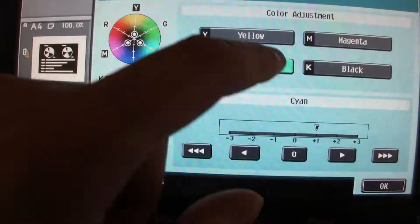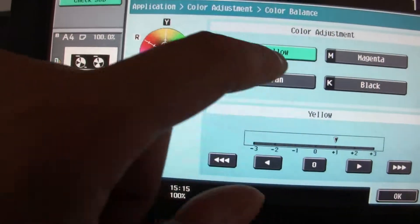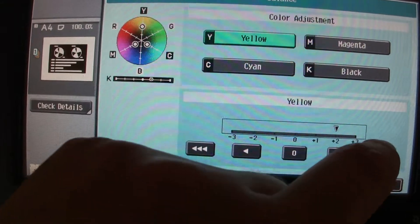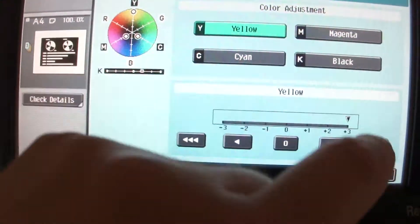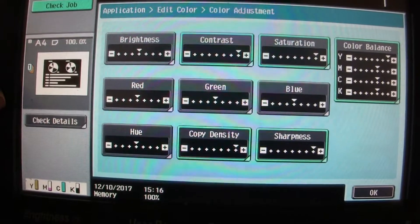Cyan could go up a bit more, yellow could go up a bit more. Now what are we going to do — going to up the yellow. You want more yellow than the other colors for some reason.